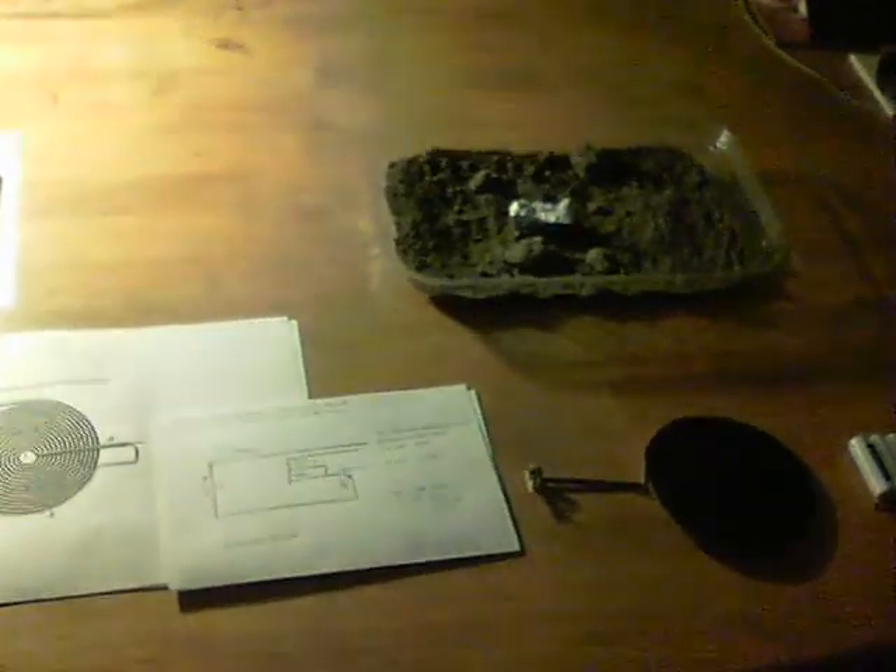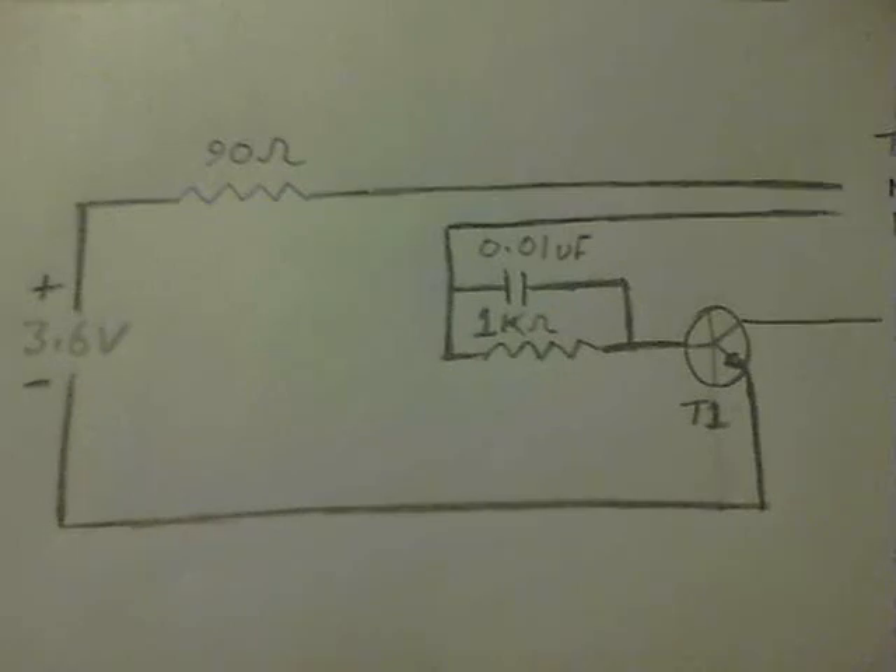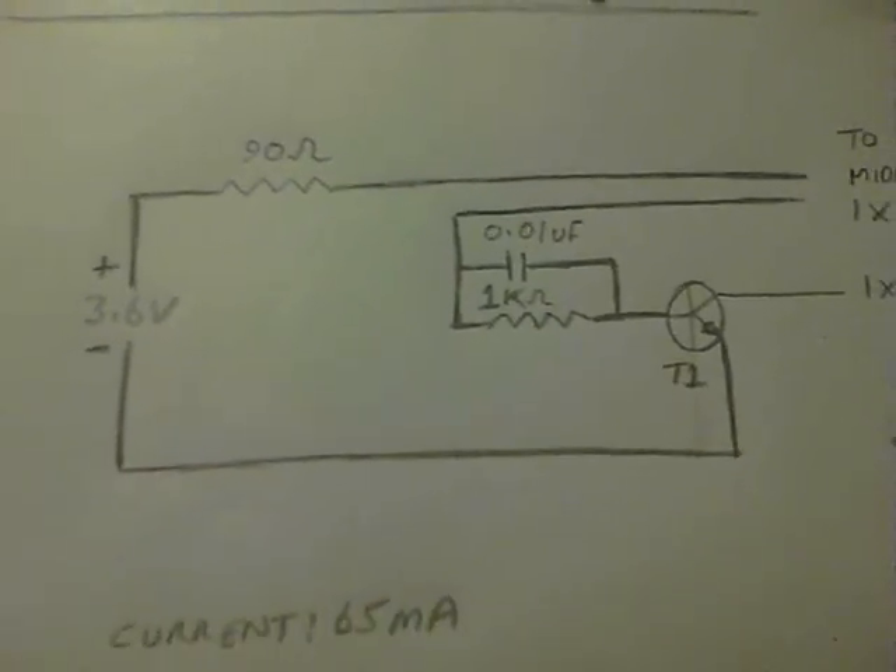So here's how it does it — here's the circuit diagram, going quite close so you can see. Very simple. I've used an SMD transistor — a very small little piece of circuit board to make the thing on.